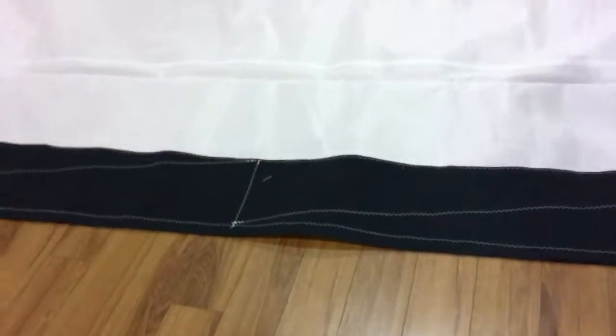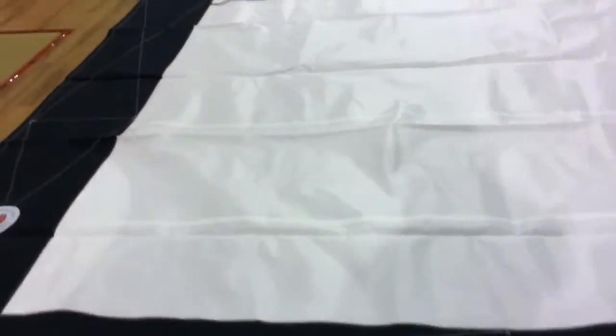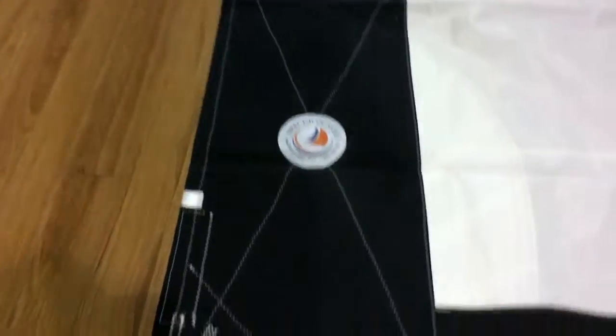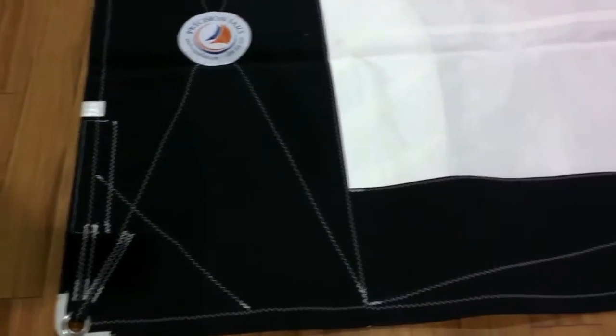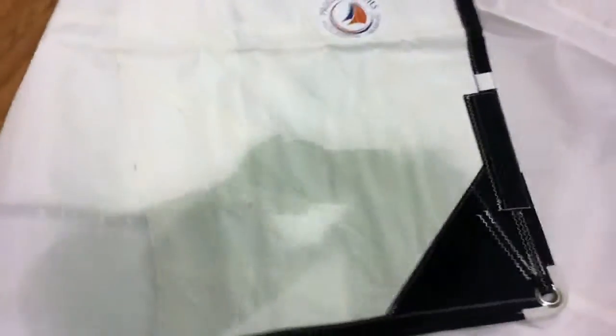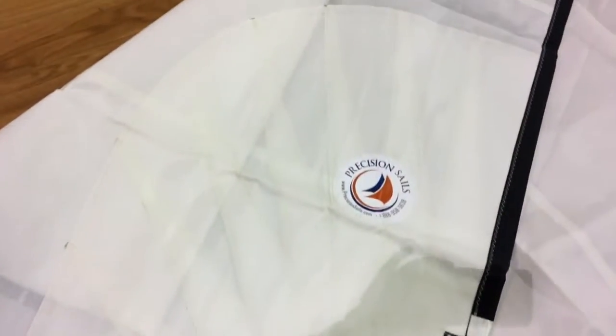Nice furling sail — let's take a quick look. The Sunbrella stitching is perfect. I don't even think this thing has been out of the bag — it's pretty much brand new. Take a look at the clew: there aren't any scuffs or marks on that clew edge, and that's a sure sign a sail hasn't been used. This guy is in-stock and ready to go.